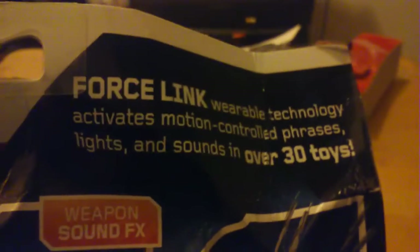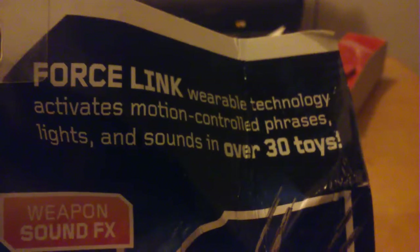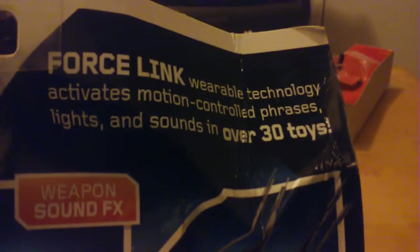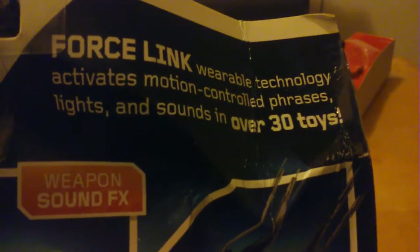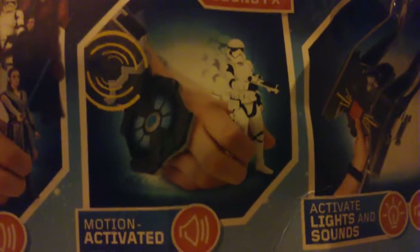Looking at the box: Force Link technology activates lights and sounds, activates motion-controlled phrases, lights and sounds in over 30 toys. Weapons sound effects are motion activated. It activates every Force Link figure.